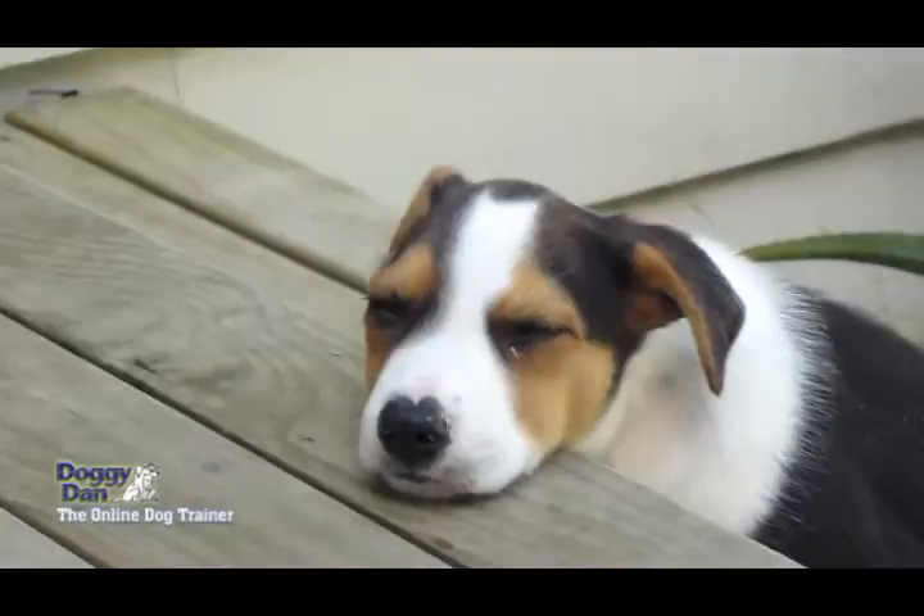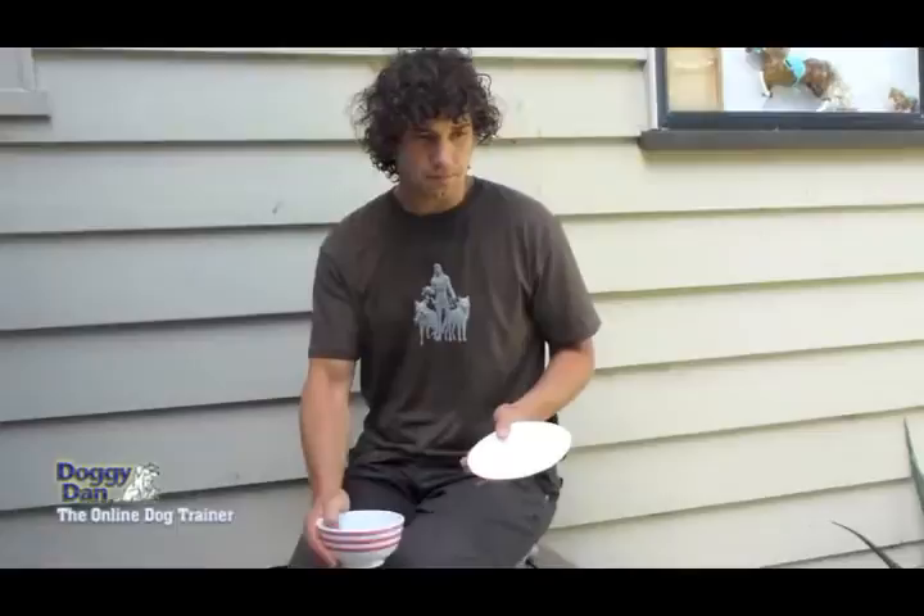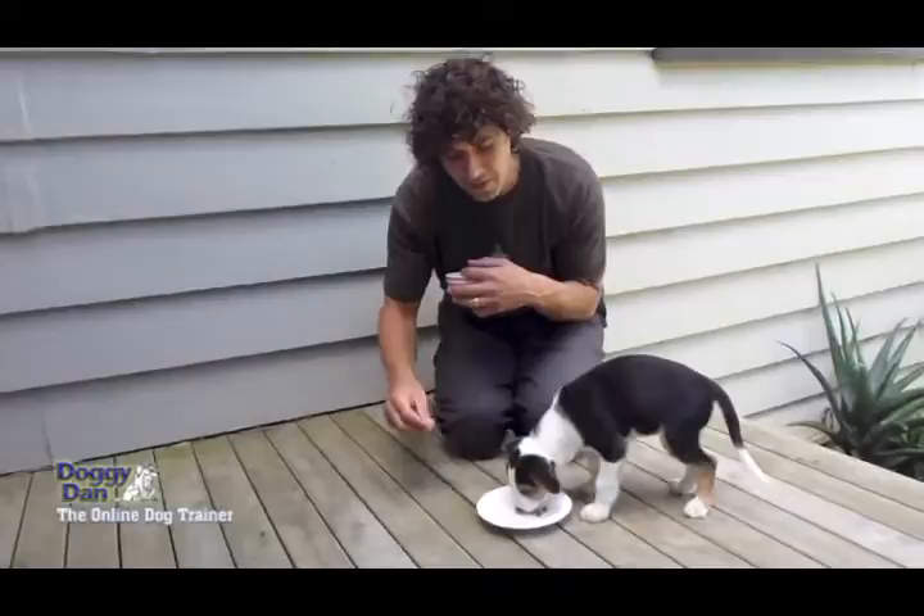Little Moses here, he looks like an actual picture of innocence, and he is. However, within the first week he was becoming quite growly when you put your hand near the bowl. So this is what I've been doing, and it's been working quite well. It's a little technique, and I'll show you it now.